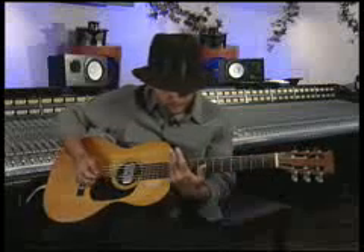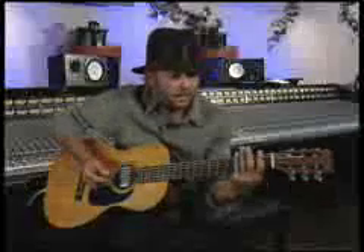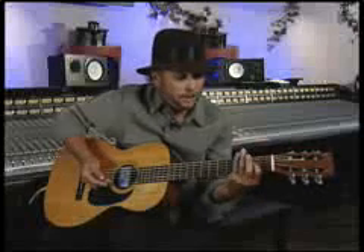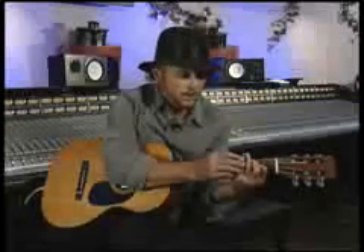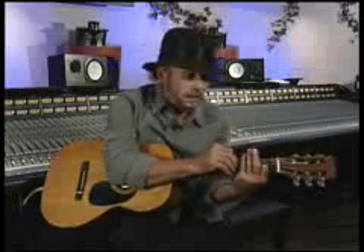When you're barring, these fingers are above the slide, so that's really not a problem either. I do not fret behind the slide whatsoever — some slide players do, but I don't do that. You would have to talk to somebody else about that one.